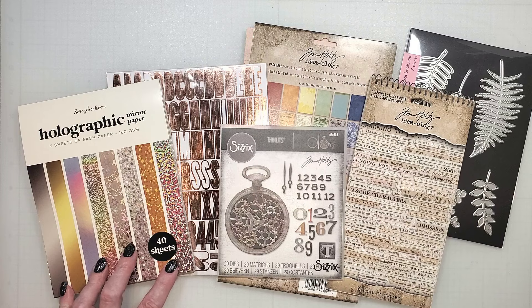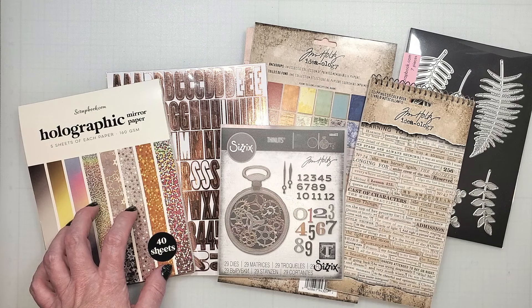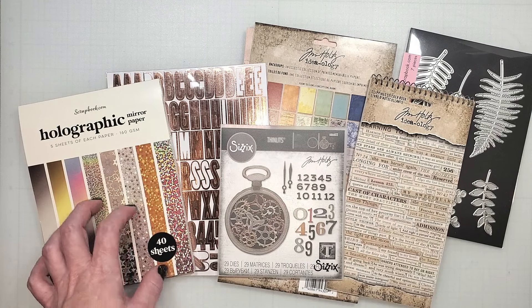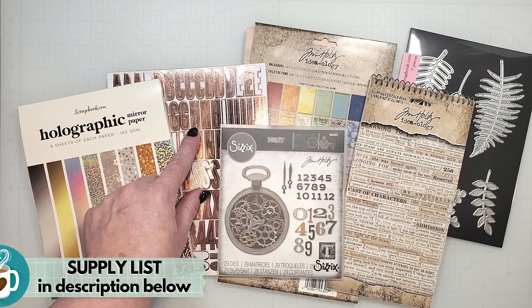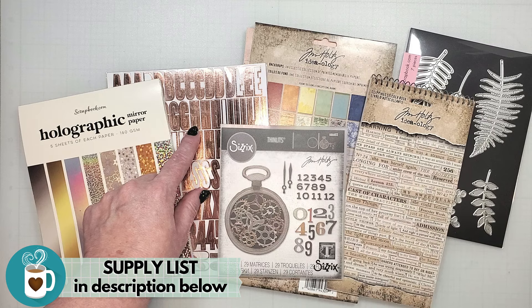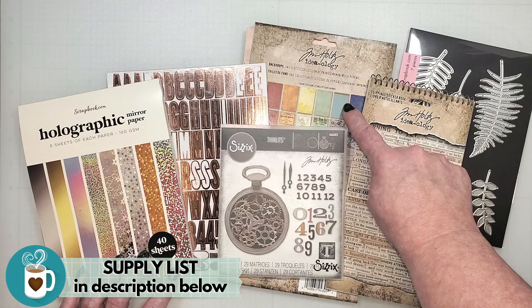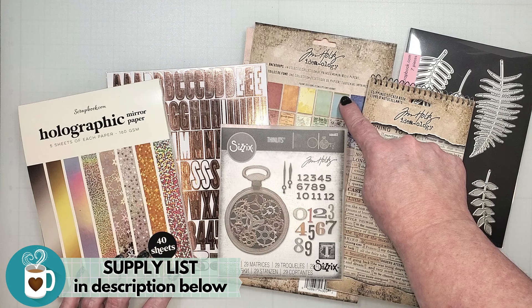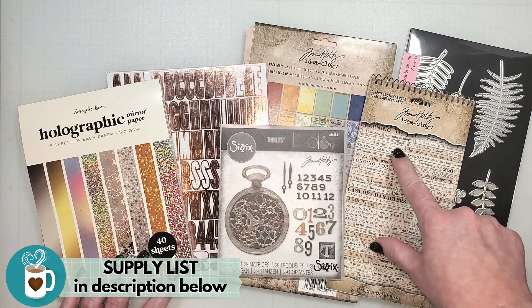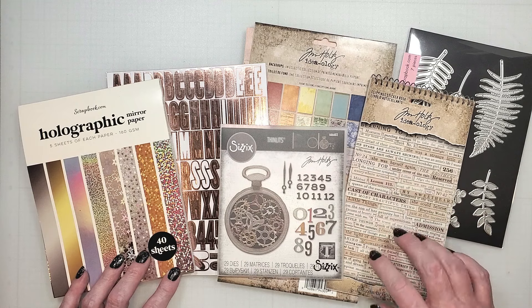To make the metal gear pieces, I'm going to be using this holographic paper from scrapbook.com. This is a really simple way to make gold and silver elements for your projects. To elevate this layout, I'm going to bring in rose gold metallic letters — aren't these lovely? These match perfectly with the ideology backdrop patterns. The patterns in this book are going to add an organic and vintage feel to my page today. I also enjoy adding phrases to my layout, so I've grabbed this Clippings sticker book. It has some great phrases for wedding photos.